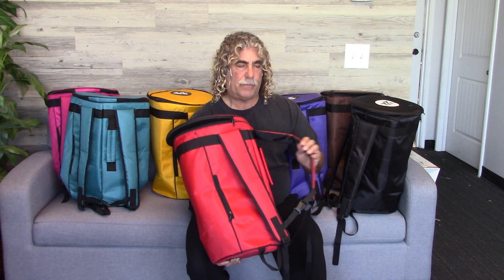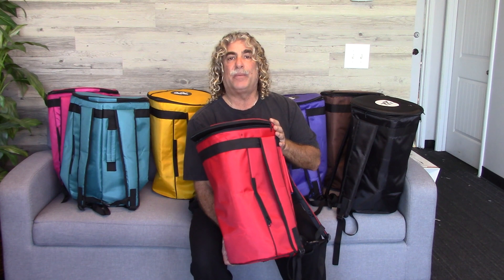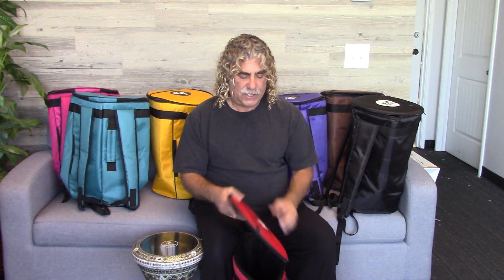They have both a carrying handle and a really sturdy backpack strap, so that's a nice feature if you want to carry a drum on your back. It's 18 inches tall so it fits most drums — it'll fit the classic or the new generation Darbukas like this beautiful one. It doesn't fit the Sumbati, so you'd need a bigger bag if you want a case for your Sumbati.